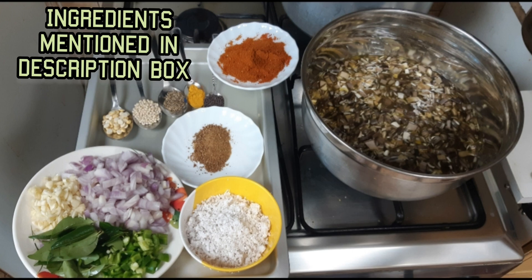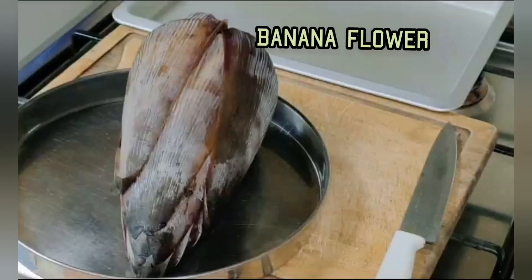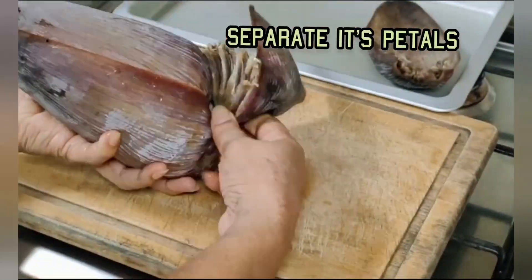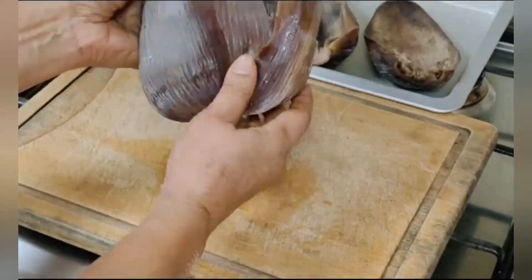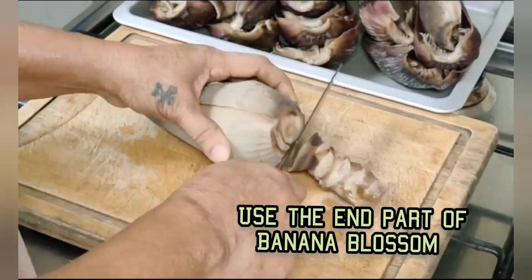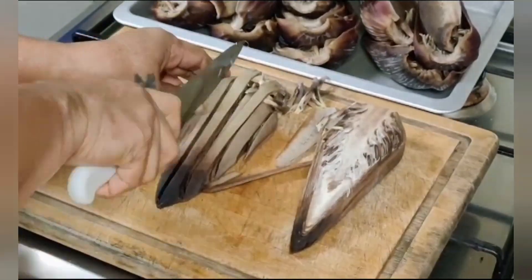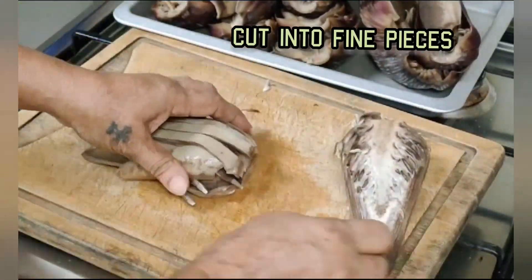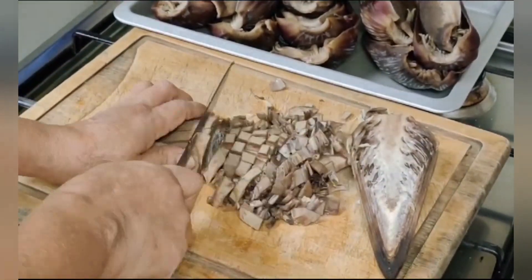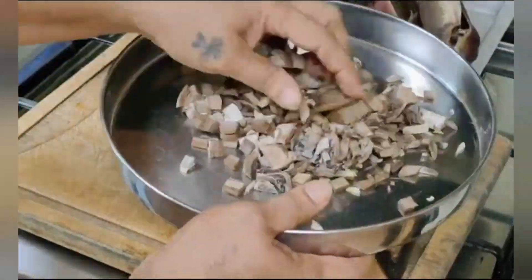You can peel the outer layers and keep the edible portion from inside — its florets and its core. Banana blossoms can be cooked in many ways: you can prepare it as a sukha, curries, soups, salads, cutlets, or fry it as fritters. I peeled it and removed all its outer layers.